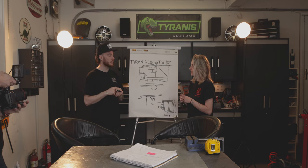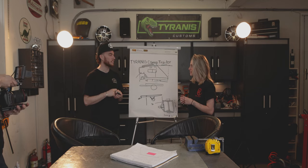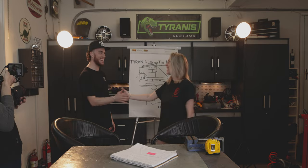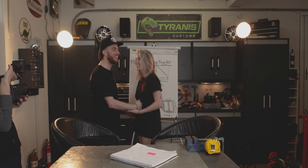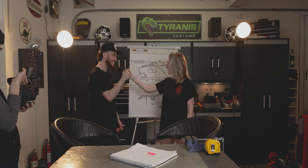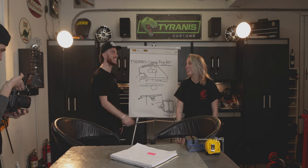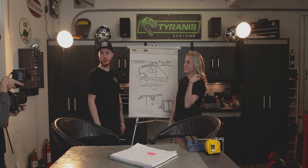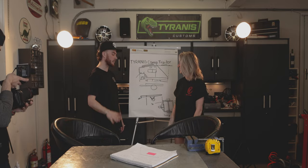Bridget, thanks for running through this with us — we'll catch you later! Quick attempt at a goodbye dab. Alright, let's do it — I think that's all we need Bridget for.